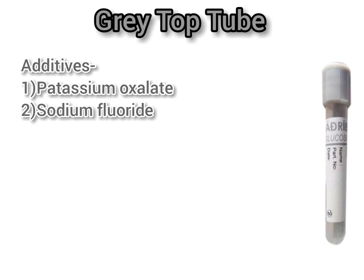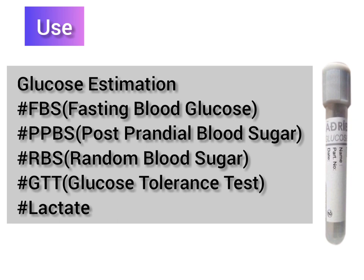The uses of the gray top tube are glucose or sugar estimation tests, including FBS (fasting blood sugar), PPBS (postprandial blood sugar), RBS (random blood sugar), lactate, and GTT (glucose tolerance test). For all these tests you use the gray colored vial, because it contains sodium fluoride and potassium oxalate which act as anti-glycolytic agents.